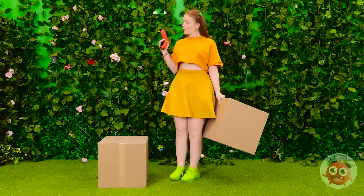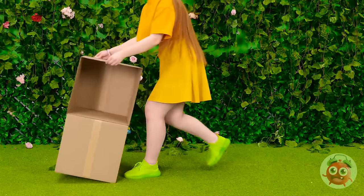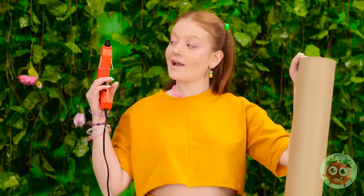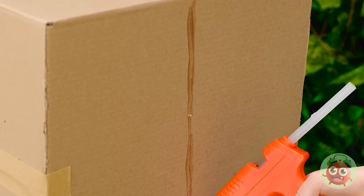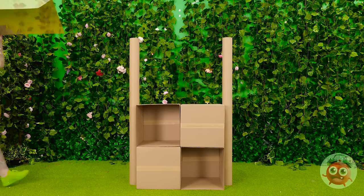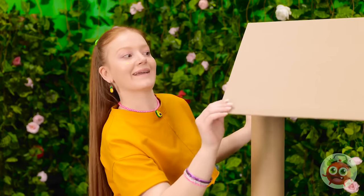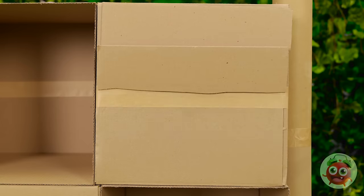I need my glue gun. I'll cover the top of the box with glue, then stick a second box to it. Then I can lay it on its side. I'll stack more boxes on top. Now I need this cardboard tube. I'll run glue along the side of the box. I'll press the tube onto the boxes. Something's missing — I know! This'll be the roof! It's the perfect fit! Next, I need to decorate it. It's the little details that make the difference.